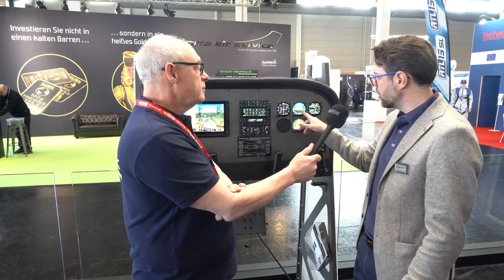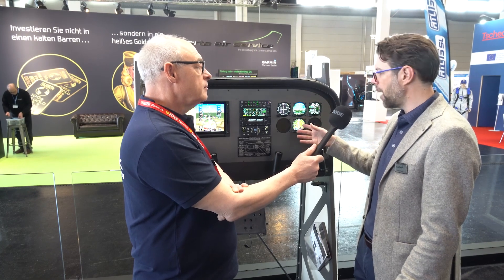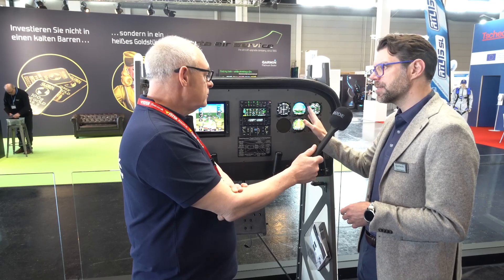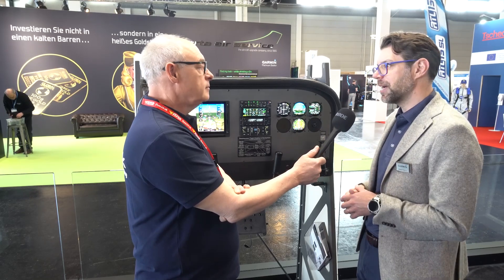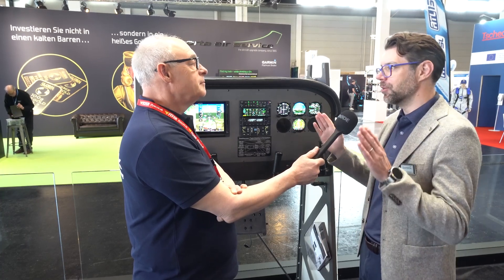The attitude indicator can technically be used for the engine module or moving map, but it really comes down to how it's certified and installed. If you have it as a primary attitude indicator, it always has to remain a primary attitude indicator — you can't switch it to a moving map or something else. It has to be your primary instrumentation.